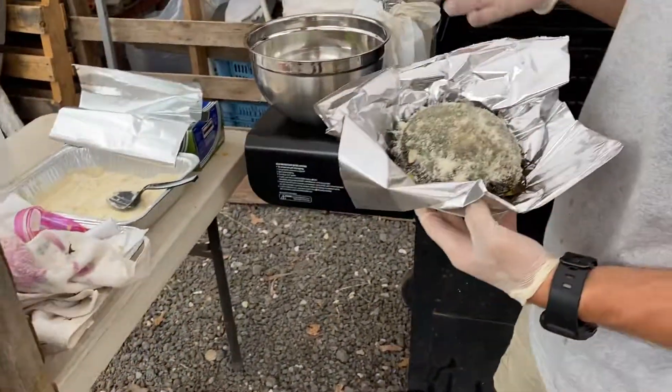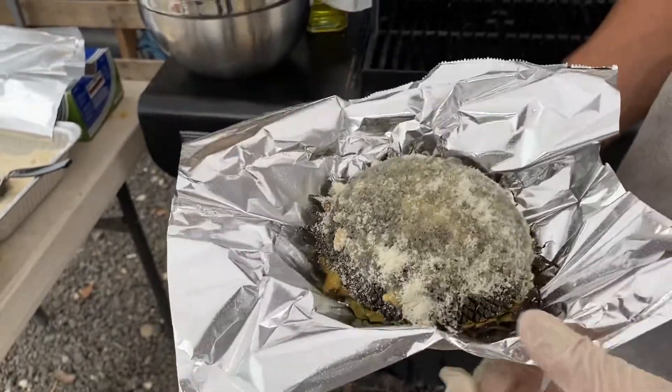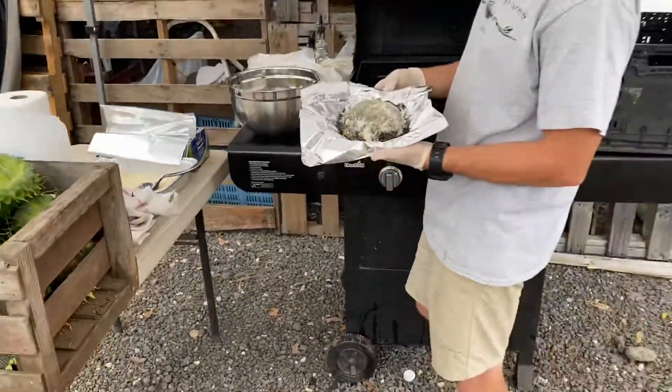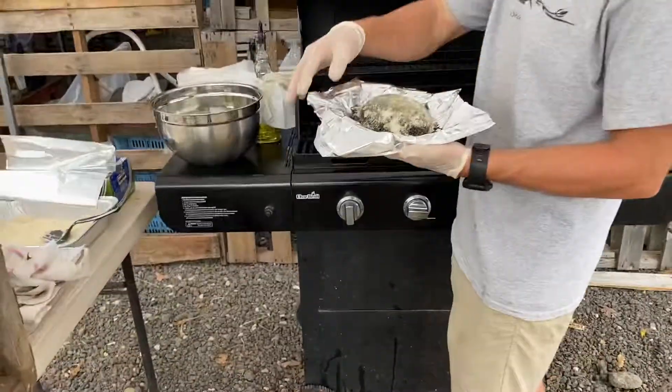Do you want me to oil it and all that? No, this is good right there. There's the finished product, folks. So, Austin — Austin's our baker over here, cooker, griller.